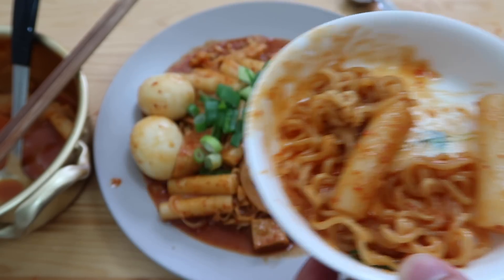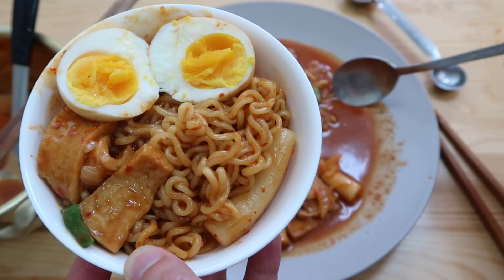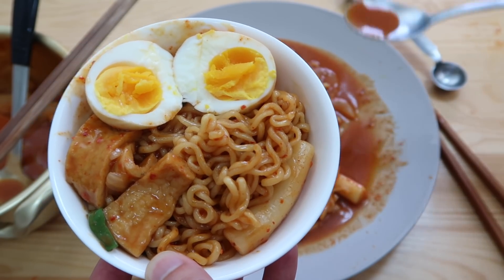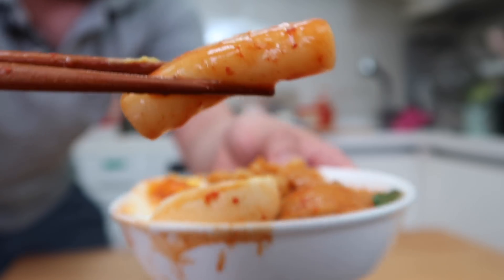Wow, that's delicious! And let's get one of the eggs. And then this is an ancient tradition — dab it, dab it, dab it. Tteokbokki for you.